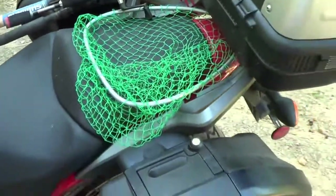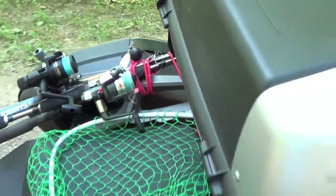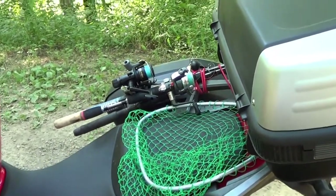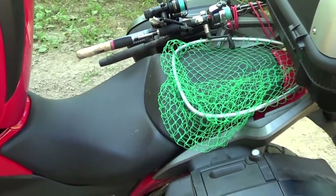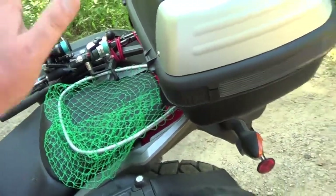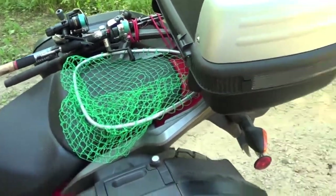The gas tank — a lot of people don't like it because it is under the seat here. I don't mind it because you don't have to fill it that often. I kind of like it. I haven't gone on a lot of camping trips yet where I've had packs on there and had to take it off.